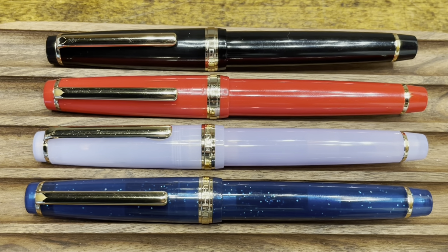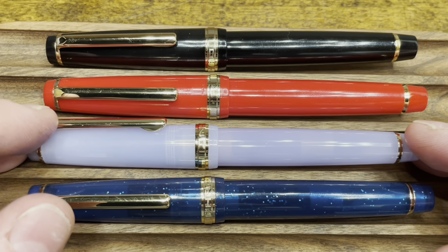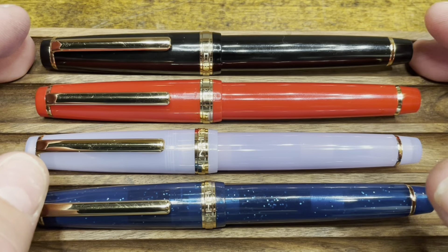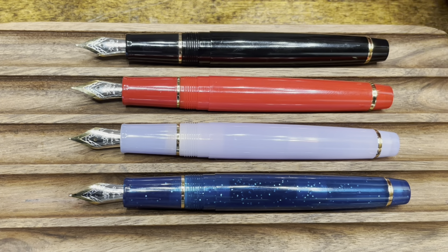I mentioned at the top of the video that the pen was offered in a wide variety of colors. Here we have four different versions: the blue translucent one that we just looked at that has sparkles throughout, a purple translucent one that is just very subtly translucent, a red opaque, and a black opaque. Uncapped, we can see that all the pen sections match their body finish. Due to the wide variety of color options, some sellers are starting to offer Franken-pens that have finials and sections that contrast the pen bodies.